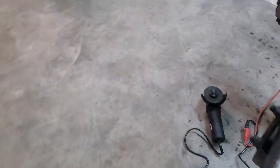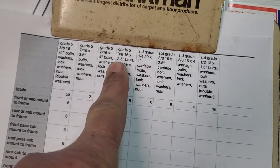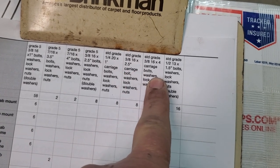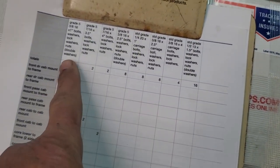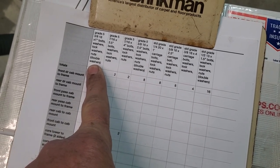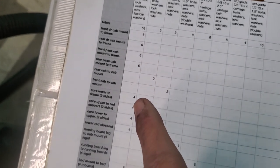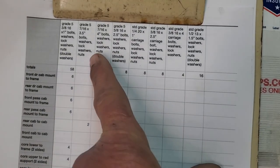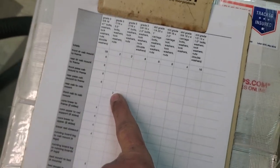Here's the bolt list. We've got Grade 5 three-eighths by one-inch bolts, Grade 5 seven-sixteenths by three-and-a-half-inch and four-inch bolts, Grade 5 three-eighths by two-and-a-half-inch bolts, quarter-inch carriage bolts, three-eighths carriage bolts, and a few half-inch bolts as well. The Grade 5 bolts are mainly used for mounting the brackets to the frame, like the cab mount brackets. You can pause the video to see how many bolts go in each section.